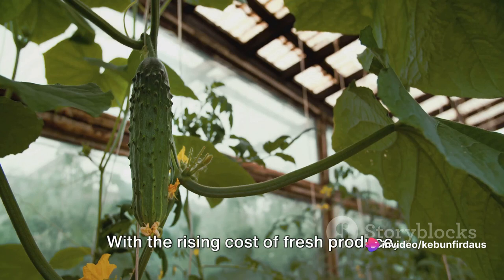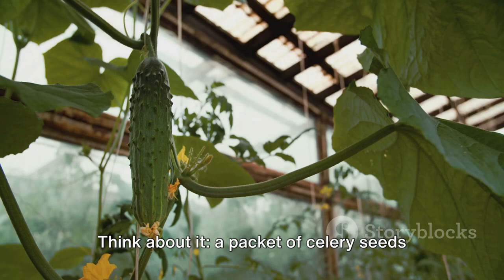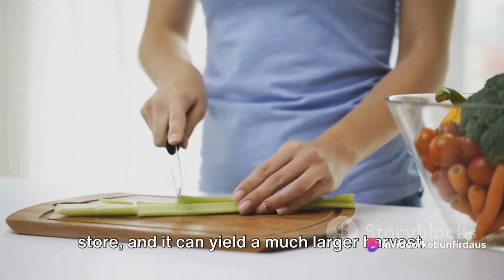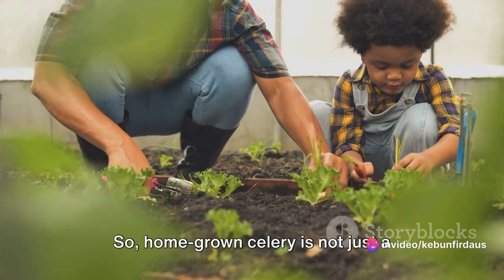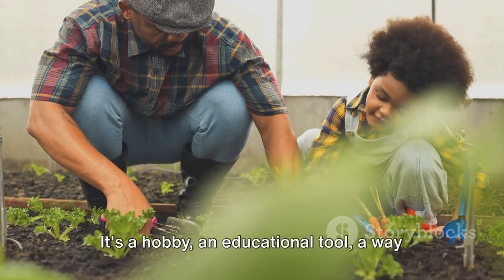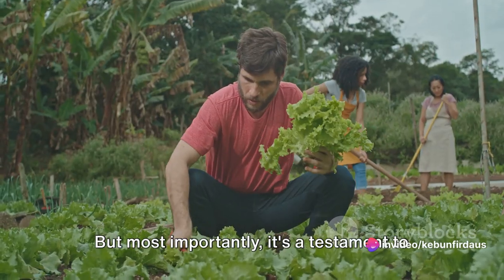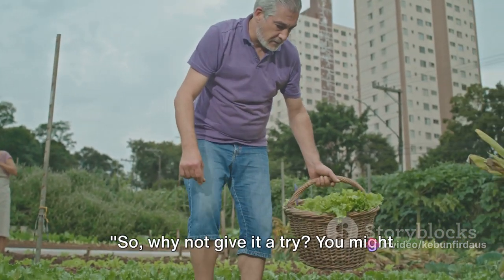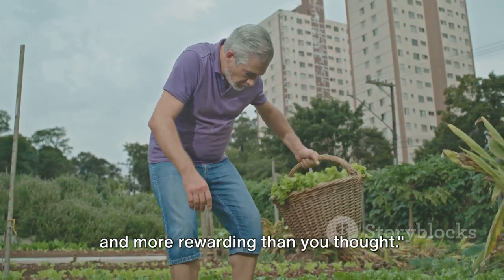Let's not forget the economic aspect. With the rising cost of fresh produce, growing your own celery can save you a pretty penny. A packet of celery seeds costs less than a bunch of celery at the store, and it can yield a much larger harvest. Over time, these savings can really add up. So, homegrown celery is not just a fresh, nutritious addition to your meals — it's a hobby, an educational tool, a way to connect with nature, and a means to save money. But most importantly, it's a testament to your ability to create and sustain life, right in your own backyard. So, why not give it a try? You might find that growing celery at home is easier and more rewarding than you think.